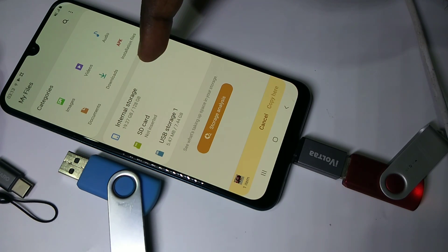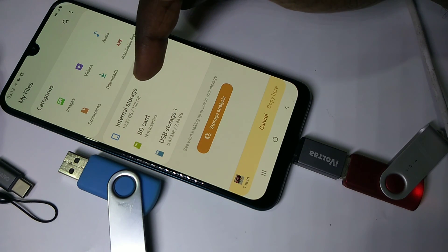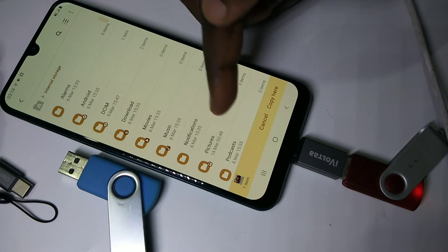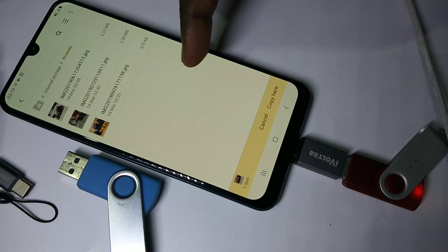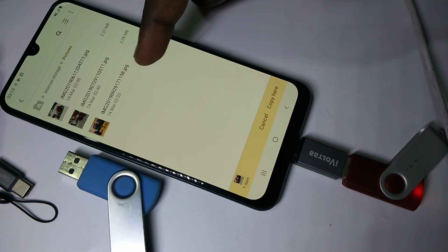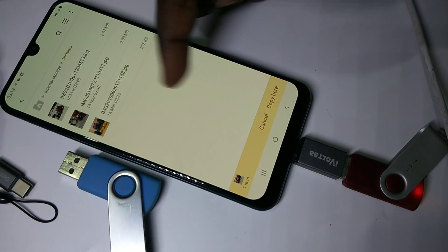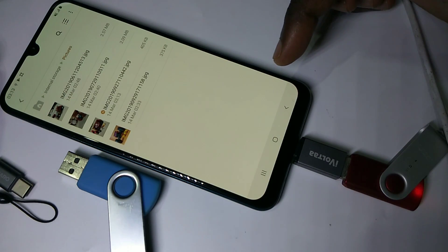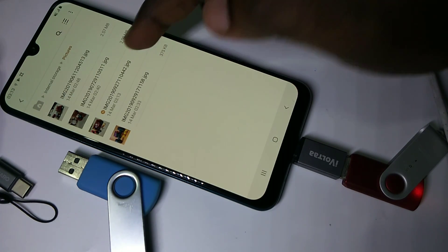Then go to the location where you want to copy that image. I want to copy it to internal storage — tap on internal storage, then tap on Pictures. I want to copy to this folder, so tap on copy. Okay, done.